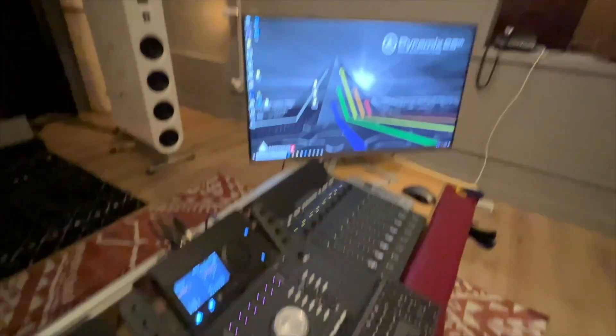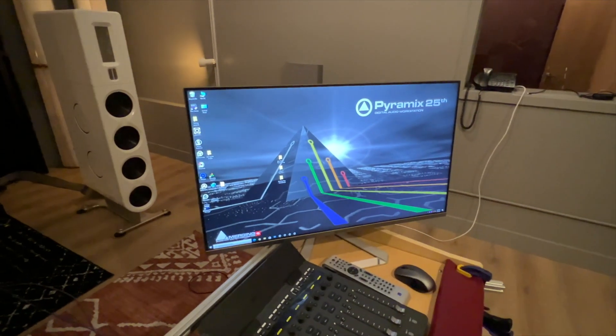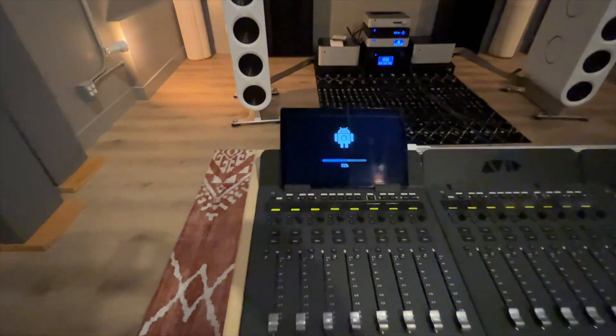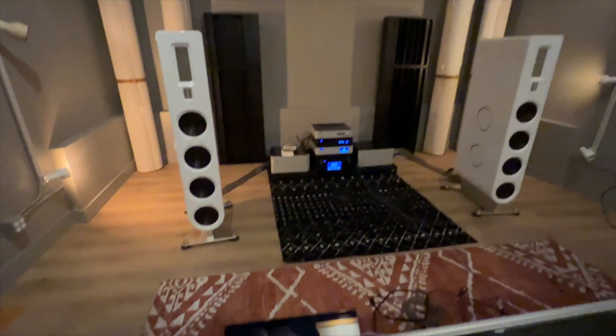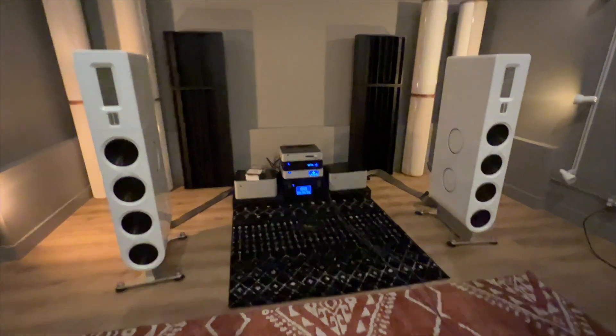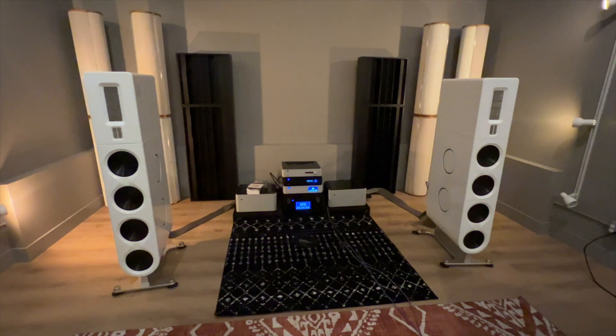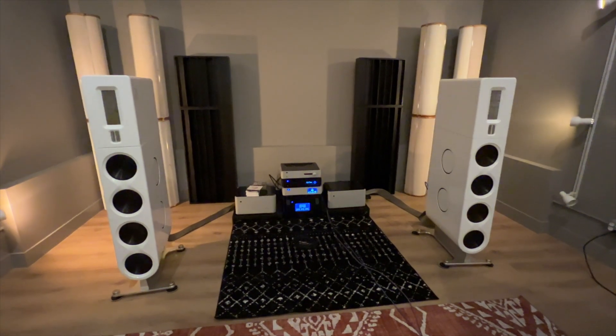There's the Avid dock. There's the Pyramix system getting ready to boot up. We're going to have a series of tablets — here's my Android tablet that's doing its thing. And over here, of course, is our monitoring system. Those are the PS Audio Aspen FR30 full range loudspeakers.